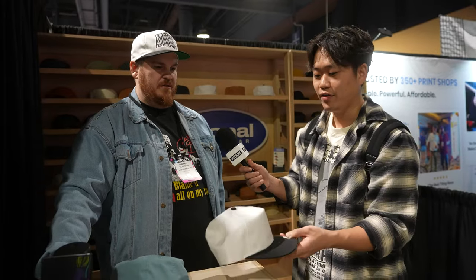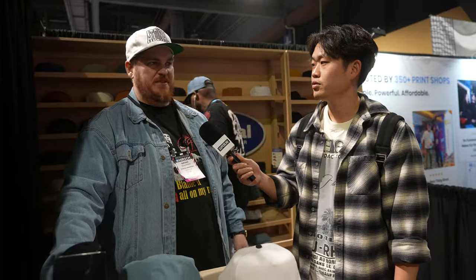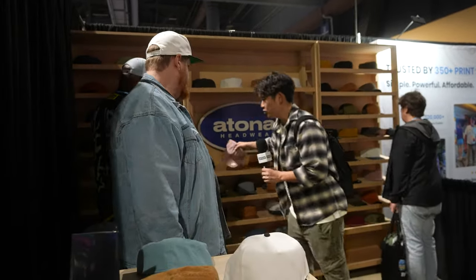How much is this? The wholesale price is $3.95. Do you have to have a reseller's license? You need a tax ID to open an account. Without an account, pricing is about $8–$9. With an account it's $3.95, no minimums, and free shipping after $200. It ships out of Nebraska, so if you're on the coast it's about four days, but they ship same day.